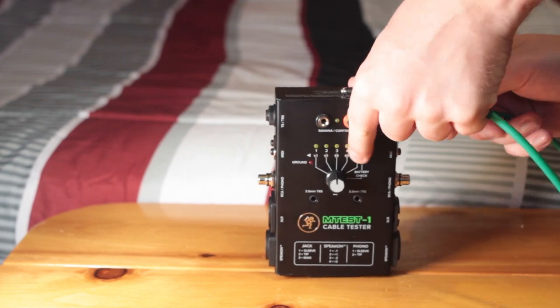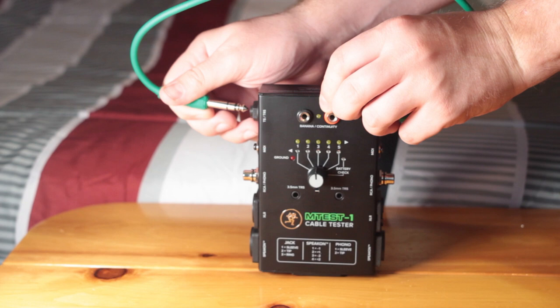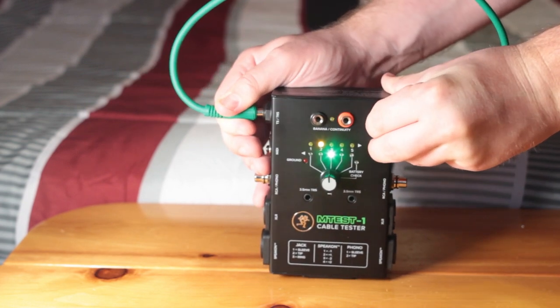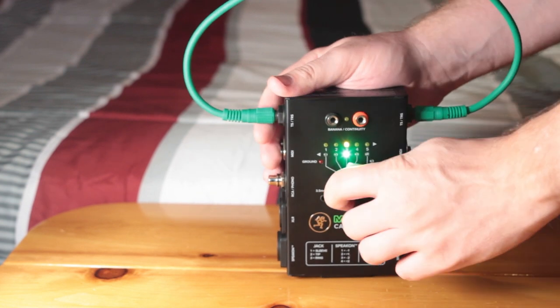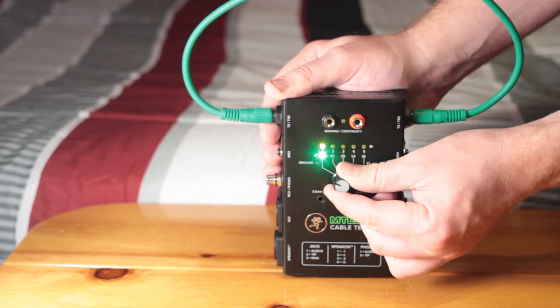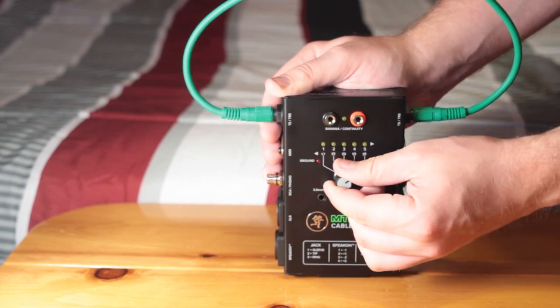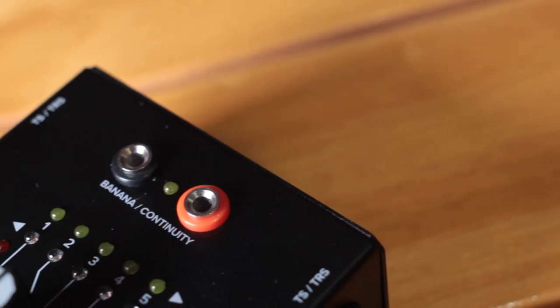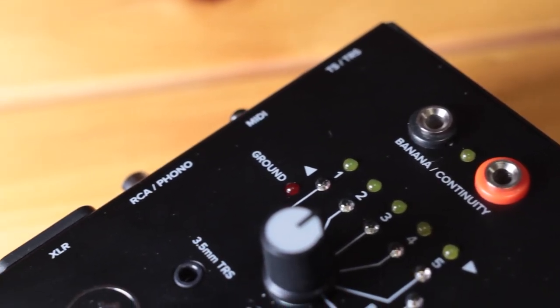Not only does the M-Test 1 tell us if the pins are connected, it also tells us if they're connected to the wrong pins. We can see this by plugging a cable in partially. Normally we should see the yellow and green lights line up, meaning that pin 1 is connected to pin 1, 2 to 2, and so on. When we connect the cable incorrectly, the contacts in the jack aren't in the right spot and we see a crossover effect. We can also get this problem if the cable isn't built properly, such as if we cross the wires in an XLR cable.